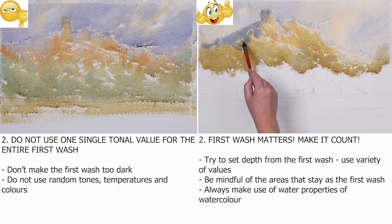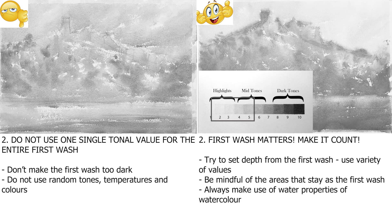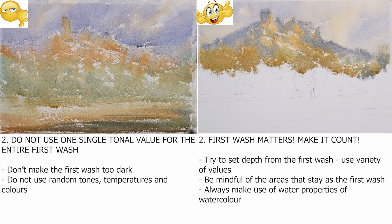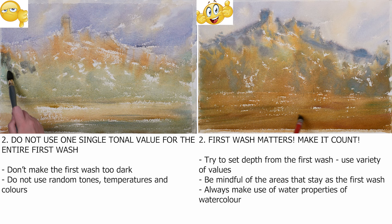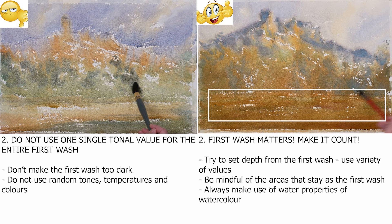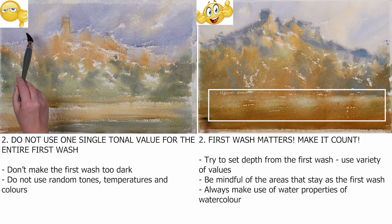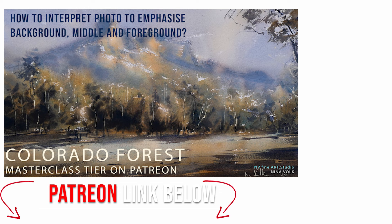Try to achieve depth from the get-go. Vary your values ever so slightly in the range of 0 to 5. Be mindful of the areas that will stay as the first wash, for example the sky and the foreground. If you start messing with your light values, it will instantly look overworked. Try not to do any more layers wet or dry in the first wash. Always make use of the water properties of watercolor — especially for the first wash, as it is usually 70% water and only 30% paint in the mixture. Use gravity, blending, mixing, and diluting if necessary on the paper.